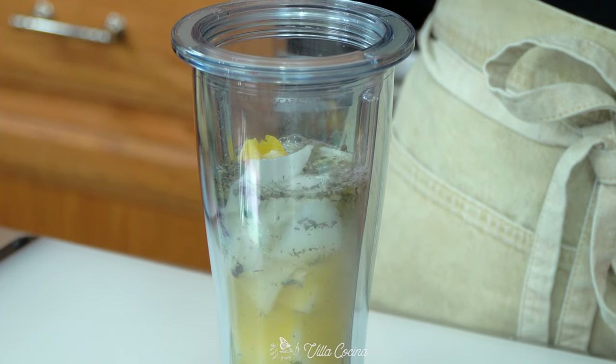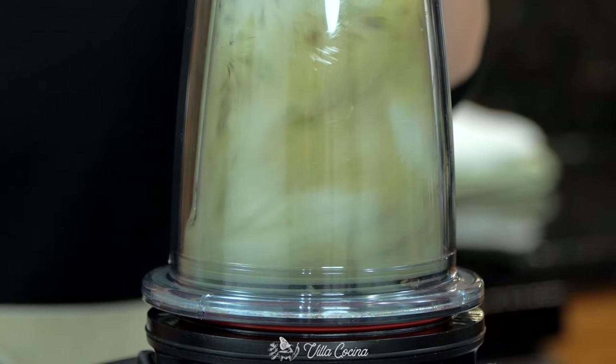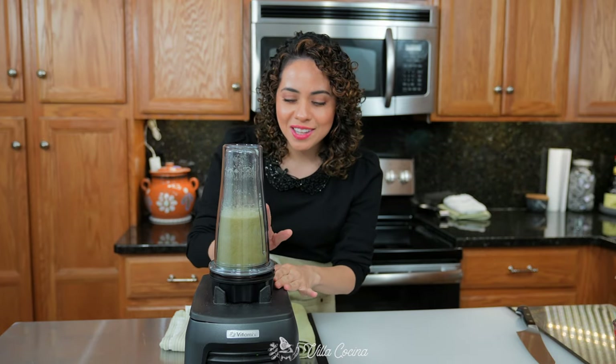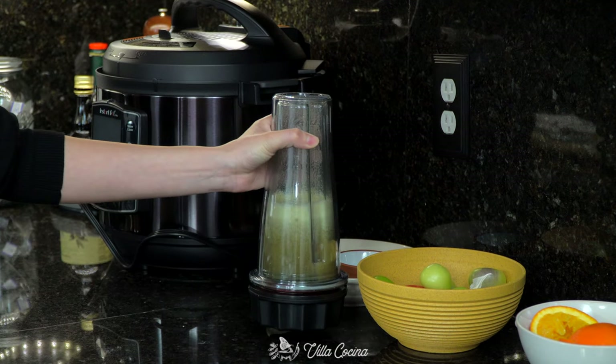Add half a cup of water and blend until this is completely smooth and broken down. It is done and we can see those little specks of black peppercorn. Set it aside — we'll use it later.